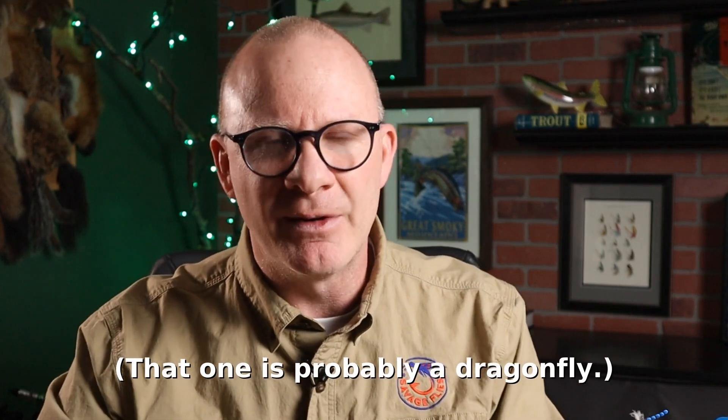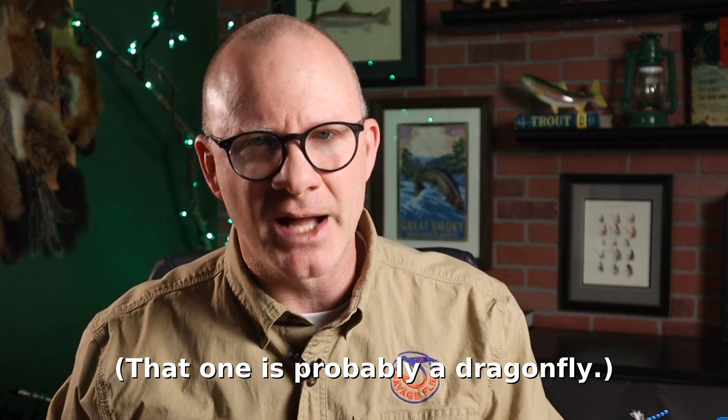There are a lot of different damselfly dry fly patterns out there, and I've tied four or five of them. The one in this book I think is pretty much the easiest one to tie. I'm going to tie it with an extended body foam that you have to make using a needle, and I'll show you that technique in just a minute. Tie these in whatever color the bugs are in your area and whatever size. Here in Maryland we've got a blue and green almost metallic-looking damselfly, and then a black and white one that's mostly white — I'll tie that one with white foam and just take a black marker and put some spots on it.